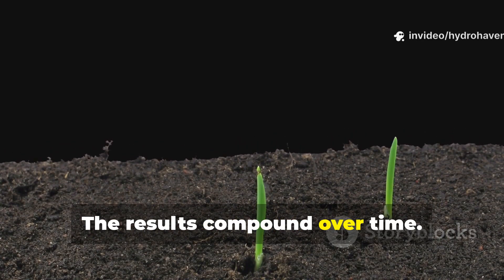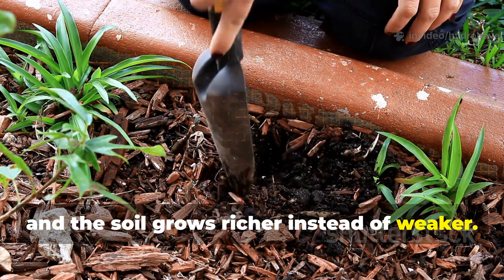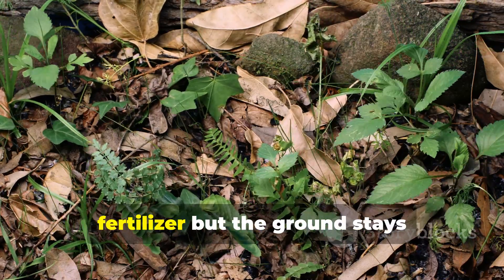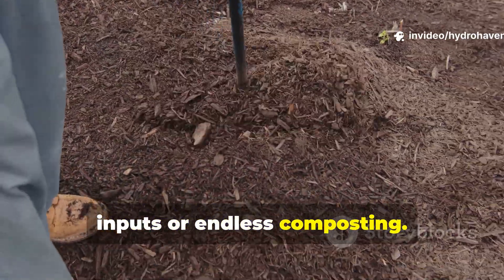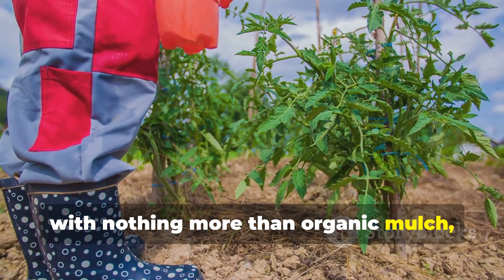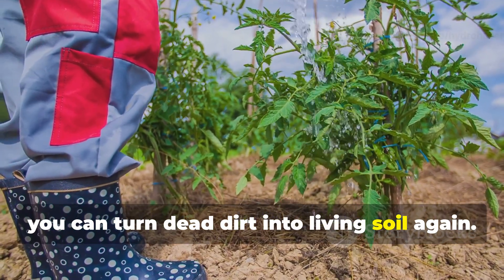The results compound over time. Each season you simply refresh the mulch with another thin layer and the soil grows richer instead of weaker. Fertility becomes self-sustaining — just like in a forest where no one adds fertilizer but the ground stays perpetually fertile. Reviving soil doesn't need expensive inputs or endless composting; in just 15 days with nothing more than organic mulch, a simple microbial starter, and consistent moisture, you can turn dead dirt into living soil again.